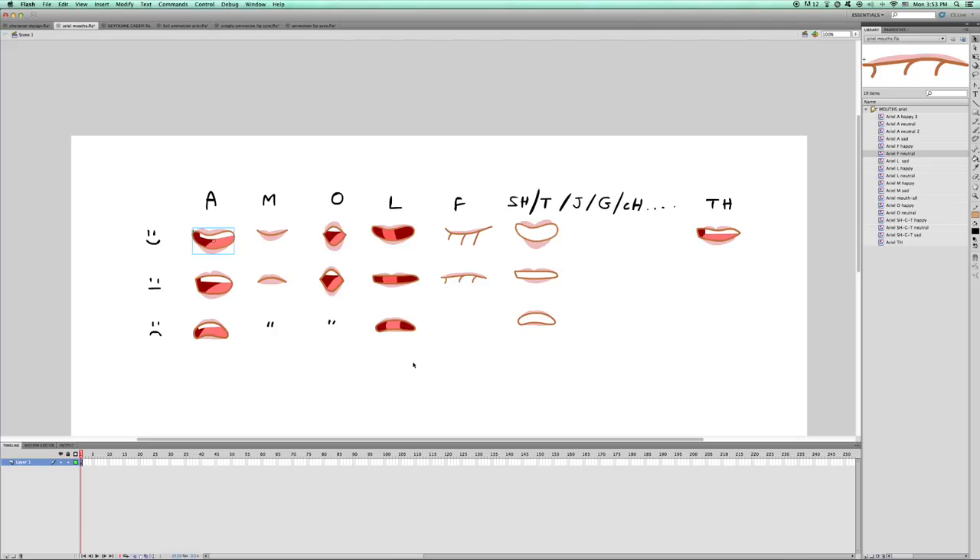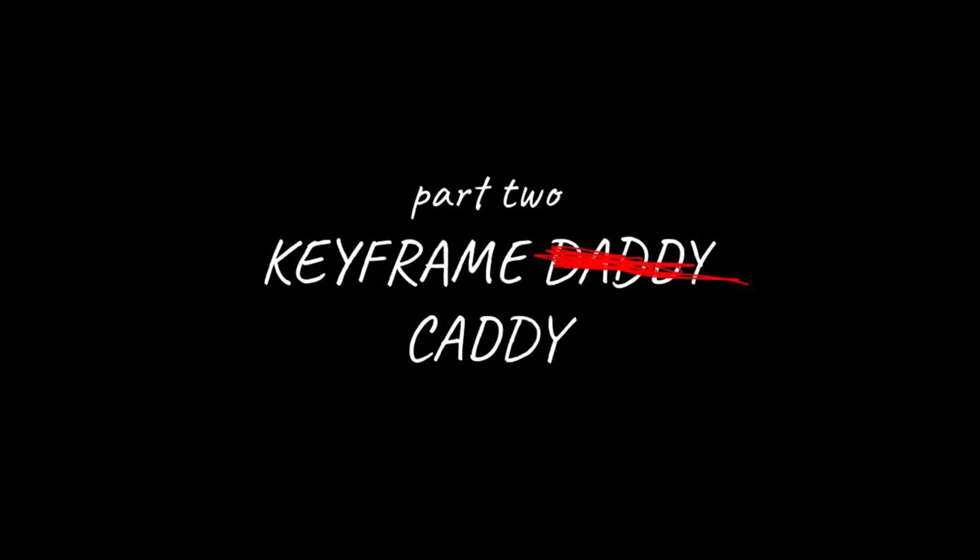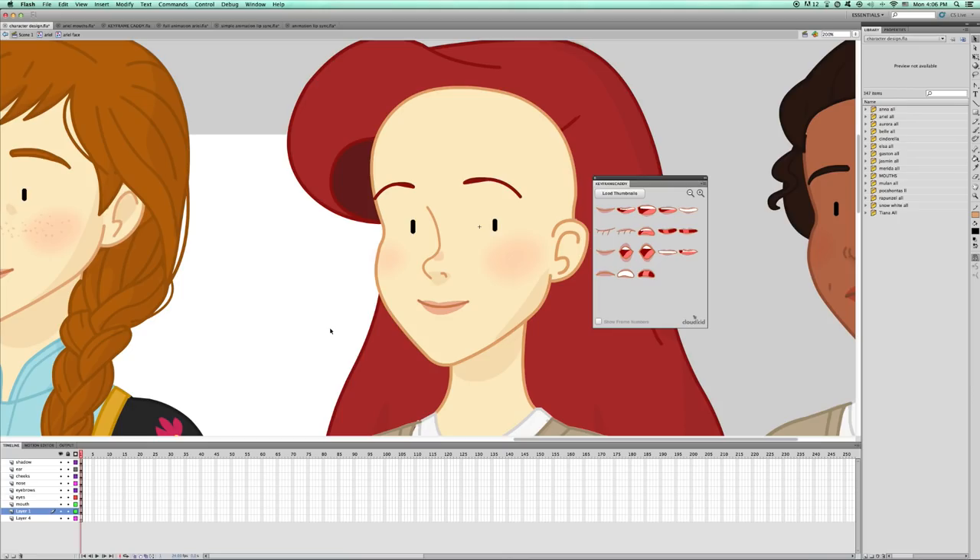Now we're ready to lip sync — almost. Let's talk about a very useful tool that saved my sanity and how to use it. This is Keyframe Caddy — containing all my lips in an easy-to-use little tool. Just check out what happens when I press on Ariel's mouth and browse the Caddy. So cool! If you use Adobe Animate, you NEED this plugin. You can find it online and I remember it being relatively easy to install.